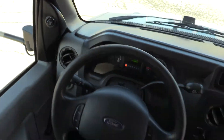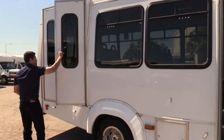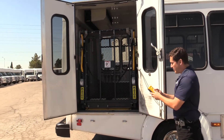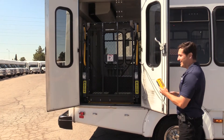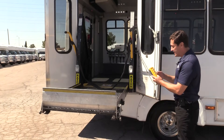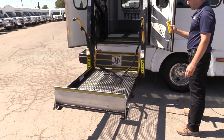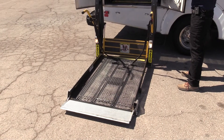We'll step out here and have a look at the lift. This has a Maxon lift — we'll power it up. Very simple to operate, it just unfolds. That always gets me every time I say it's easy and then it sticks, but it is very easy to operate. Just got to wait for it to retract all the way. Down it goes as the ramp folds out. There it is.